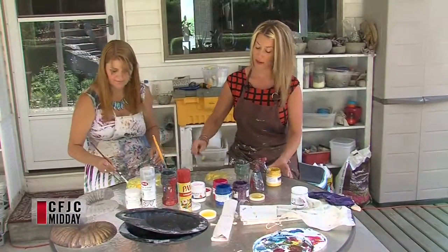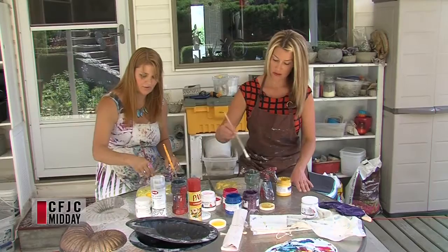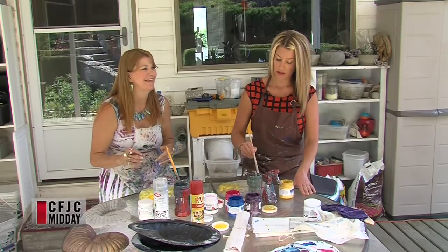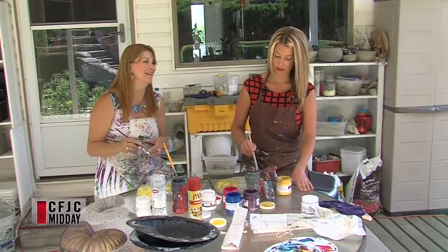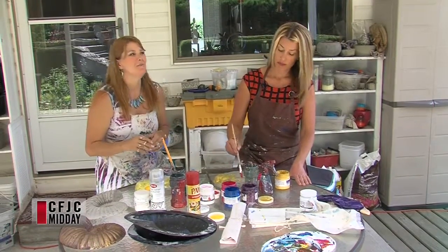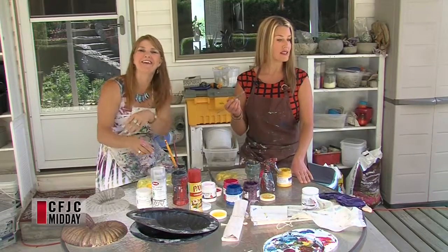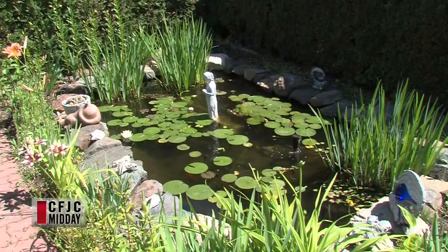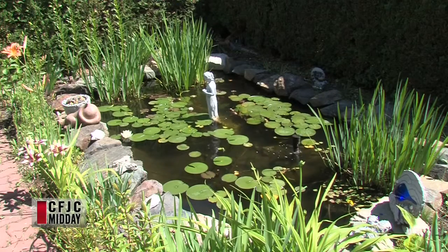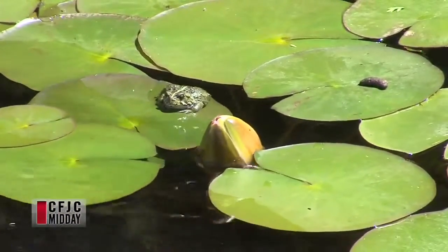Do you have a garden going this year? I do — a lot of annuals and some perennials. I don't like working in it when it's super hot out; I wait until the end of the day when things cool down. I get it going in the spring and then move on to other things — like playing around with concrete and adding things to the garden. I'm not too good at weeding; I just let it be natural, all green, just let it happen.